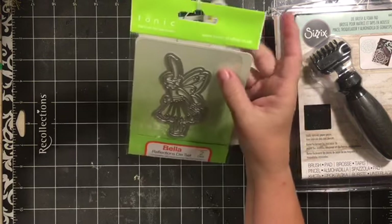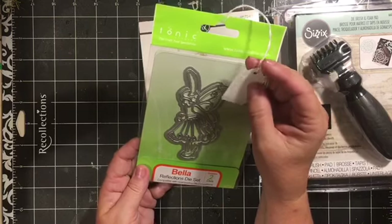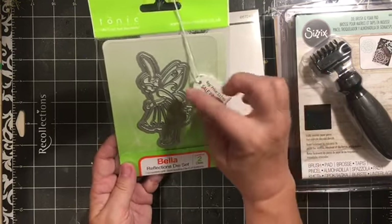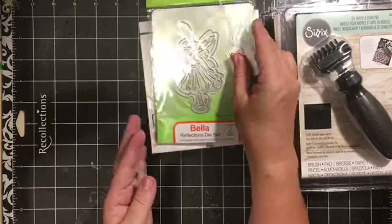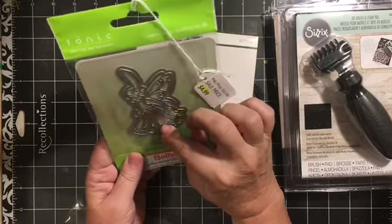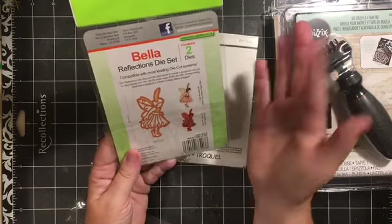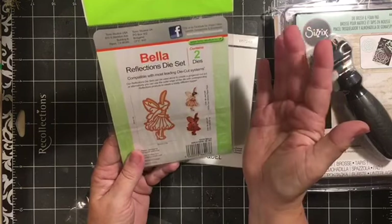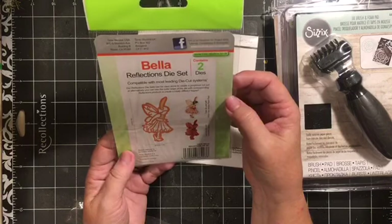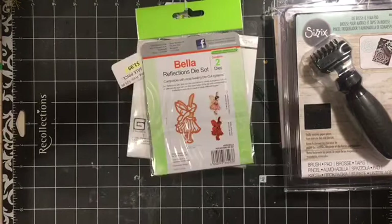Oh my gosh, isn't Bella adorable? This is a Tonic Studio die. It was regularly $12.99 and I got it for $4.99 - little fairy Bella. It's actually two dies: you get the inside die that has all the detail and then you get the outside die. They did not have the stamp for her, but look at her in those little shoes - so very cute.